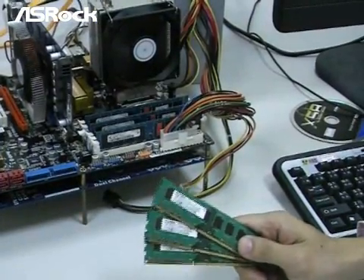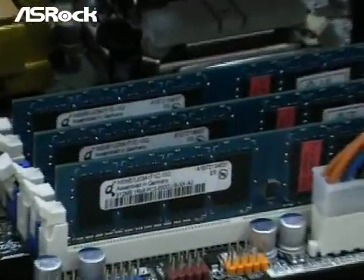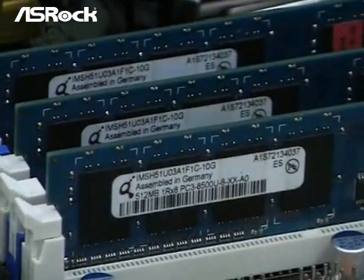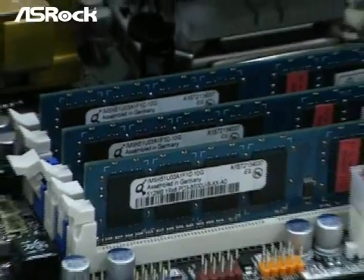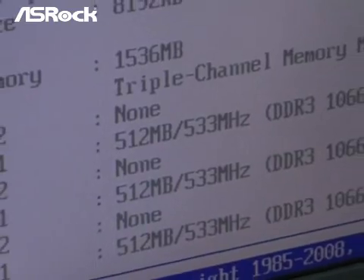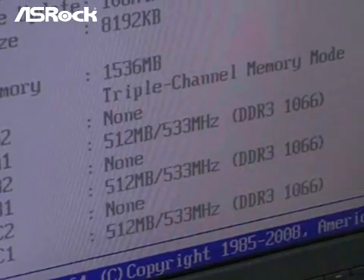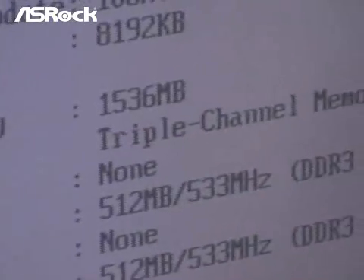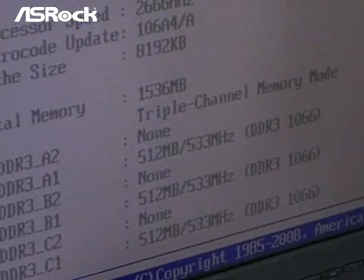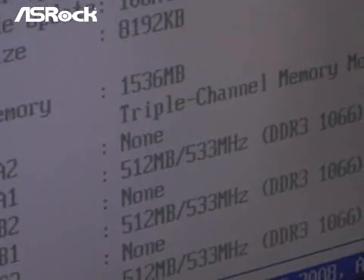After testing with the Elpida 1GB memory module, we are now going to test the second set — the Kimonda DDR3-1066 512MB modules. You can see three pieces installed, and in the BIOS screen each module is recognized properly. The total memory is 1.5GB in triple channel mode, proving these modules can run triple channel without any problem on the SROC X58 supercomputer motherboard.